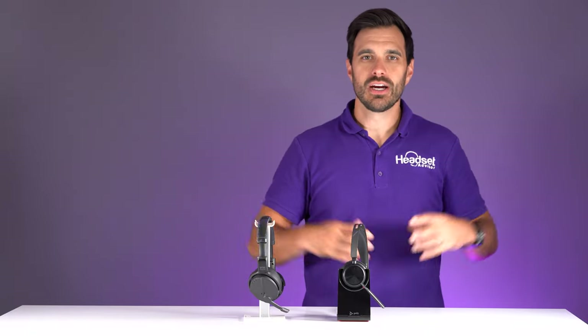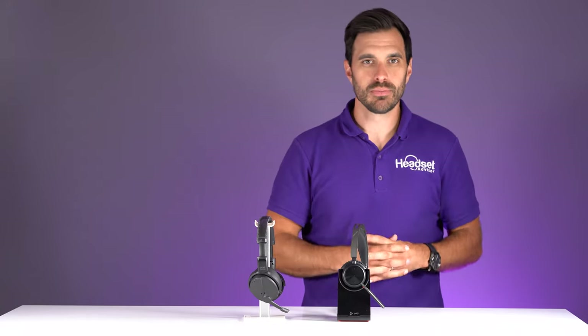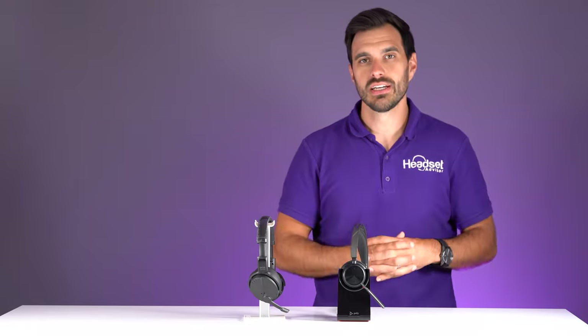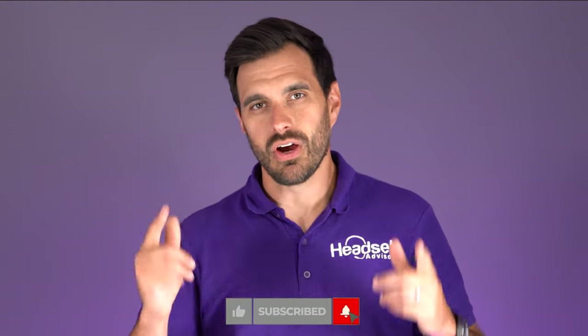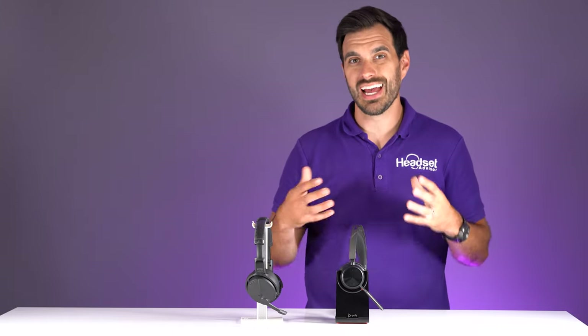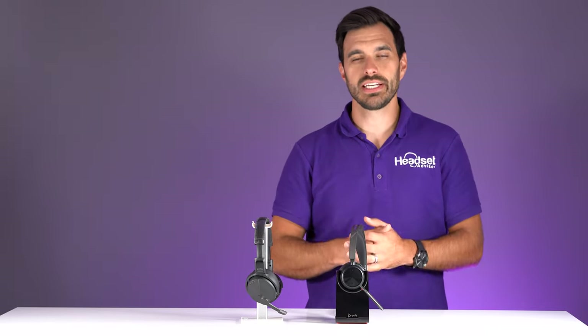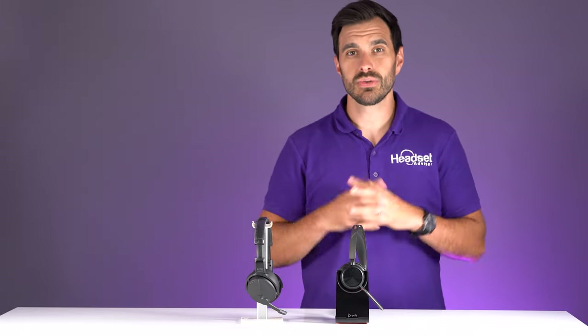Hey everyone, welcome to another episode of the showdown. This is the Epos Adapt 560, the most comparable from the Epos brand to the Poly Voyager Focus 2. I'm David Merritt and this is the Headset Advisor channel where we review all of the latest business technology, headsets, speaker phones, and webcams. We're going to do our famous blender test and score both headsets with our Headset Advisor rating. So stay tuned and let's get into it.